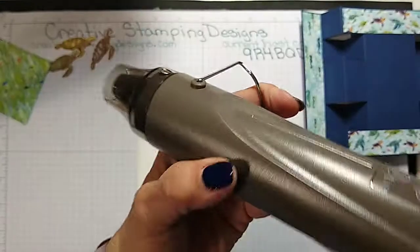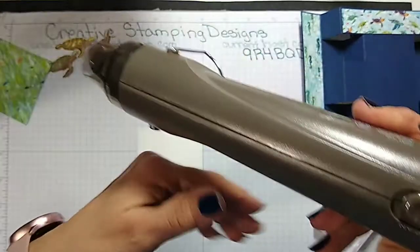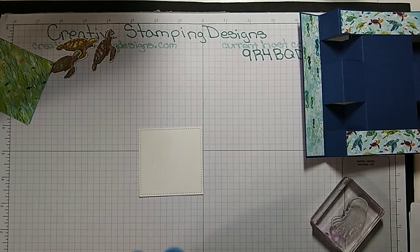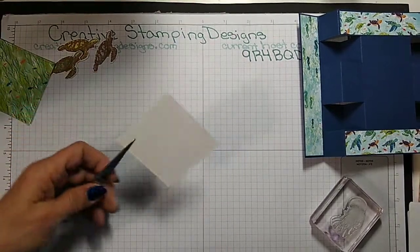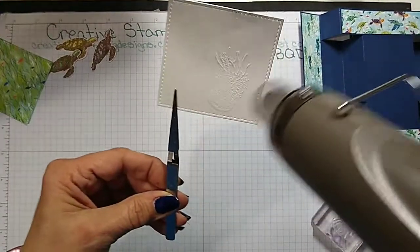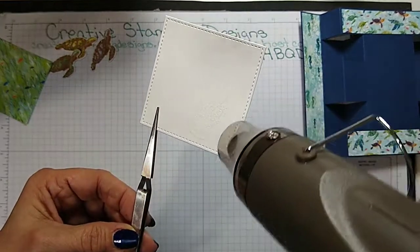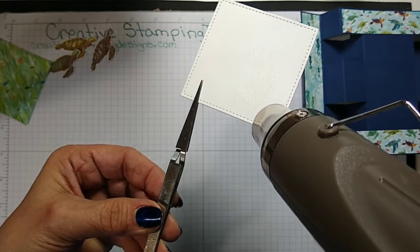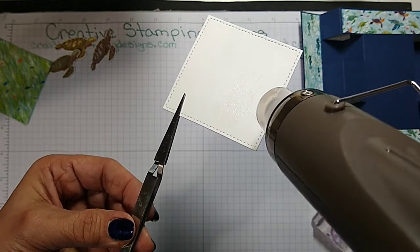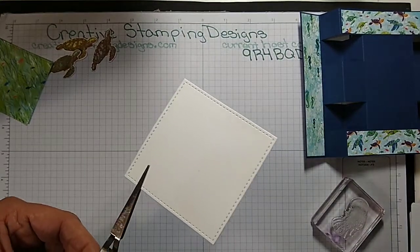I'm going to use the heat tool — there are two settings: one is for drying and two is for embossing. It's going to get a little noisy here for a second. I'm just going to grab my tweezers to hold this so I don't get burned — not that that's ever happened before. It's very hard to see clear on white, but I think with the light just right you can see it went from a powder to a finished emboss.